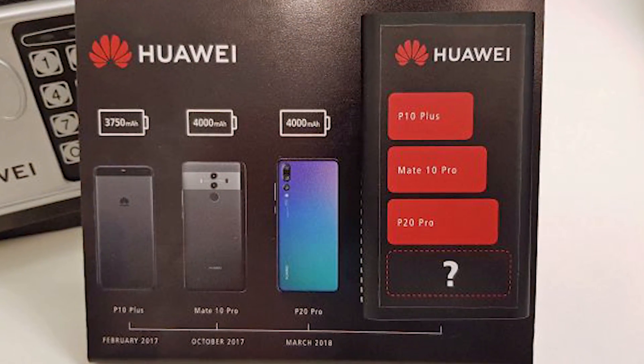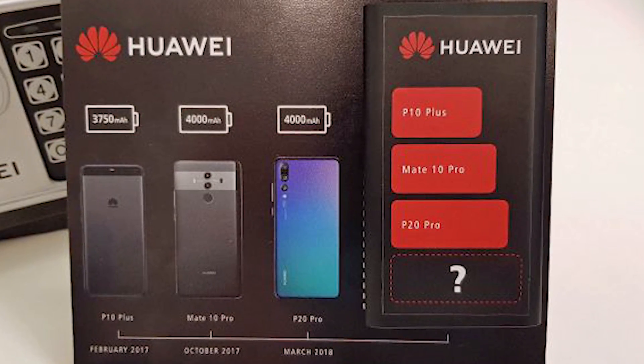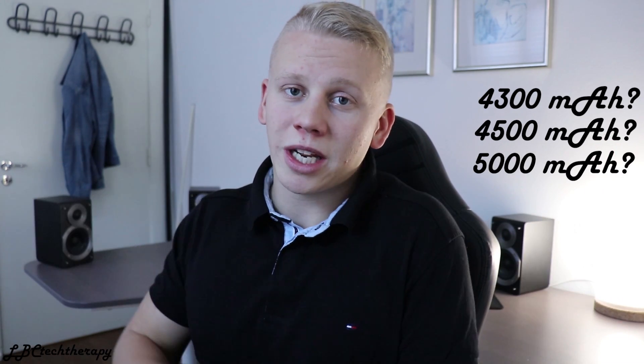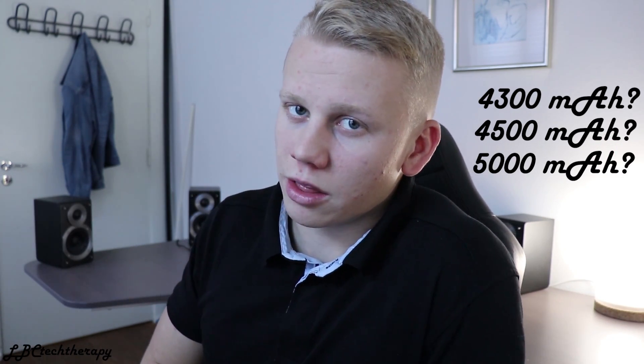For battery, the Mate 20 has a 6.3-inch display and the Mate 20 Pro a 6.9-inch display, so they'll both need significant battery capacity — especially with a QHD+ screen. TechRadar received a teaser from Huawei suggesting the Mate 20 Pro will have a bigger battery. Capacity estimates range from 4,300 mAh to 4,500 or even 5,000 mAh — nobody knows for sure, but we'll find out on October 16th.